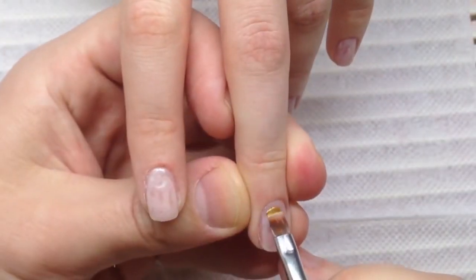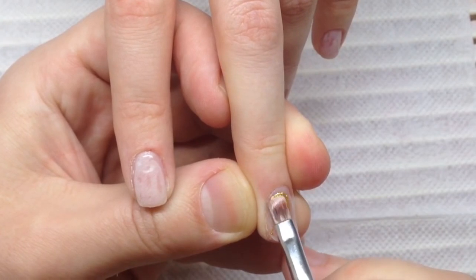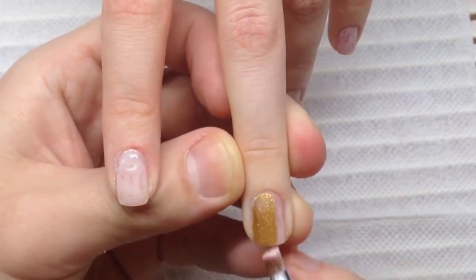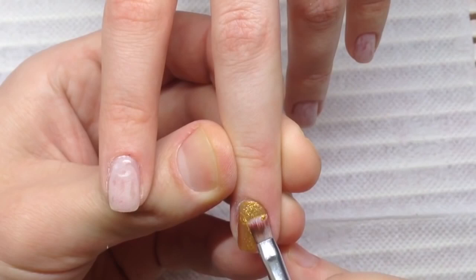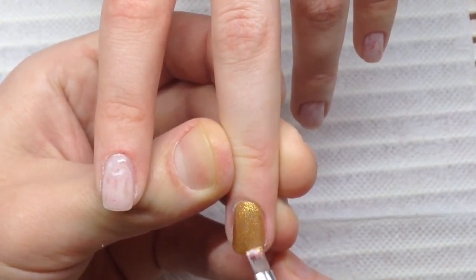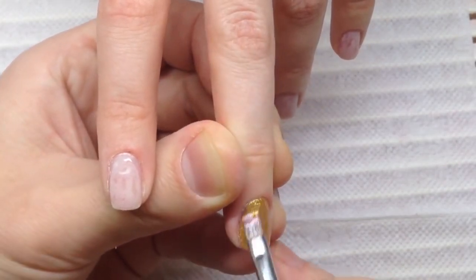Hello, my friends and subscribers. My name is Alexander Stepanov and this is the new amazing Christmas nail design with the beautiful painting of Christmas deer. To create this nail design I will be using golden gel paint.